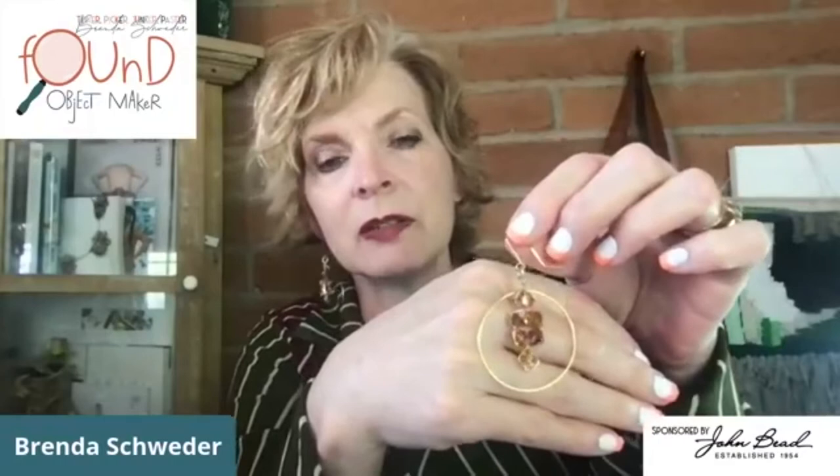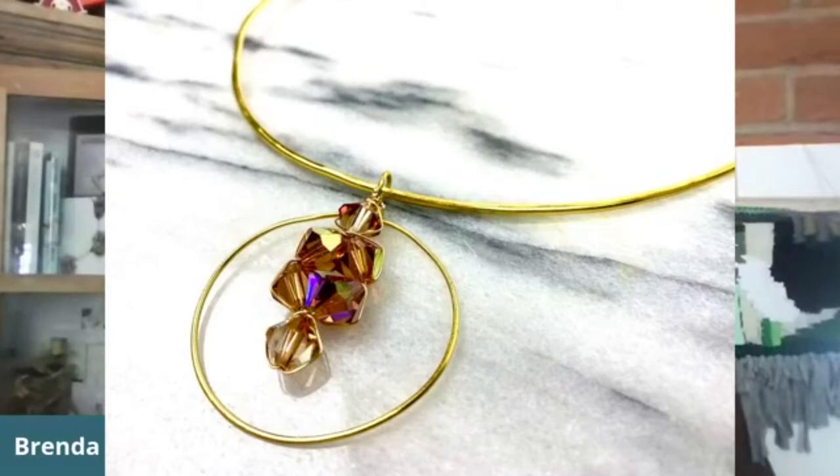These are the earrings we did - this could also be a pendant that we did last week. Since I did two, I said let's make them into earrings afterward. Let me see if I can find that overlay to show you - I always like to show you these because it's prettier, right? This was the pendant from last week - it's actually a fake necklace if you watched it.